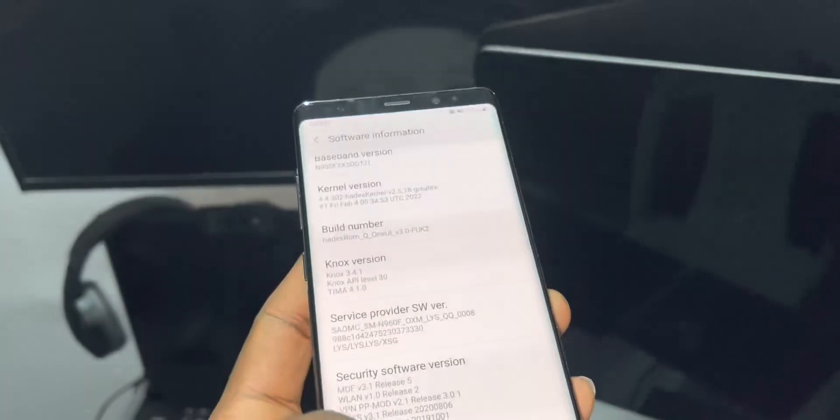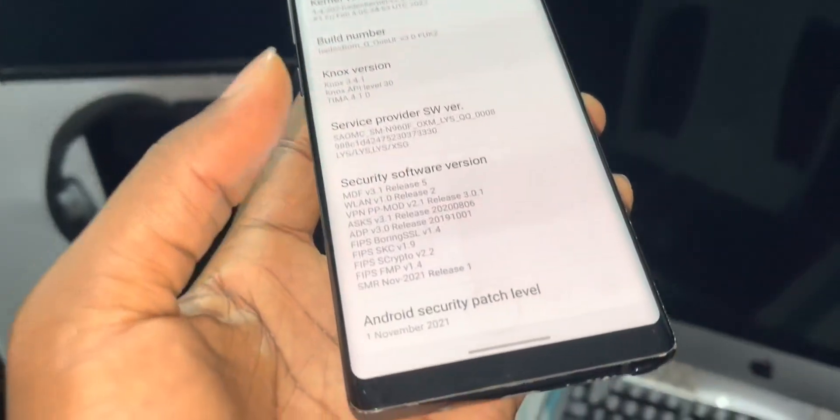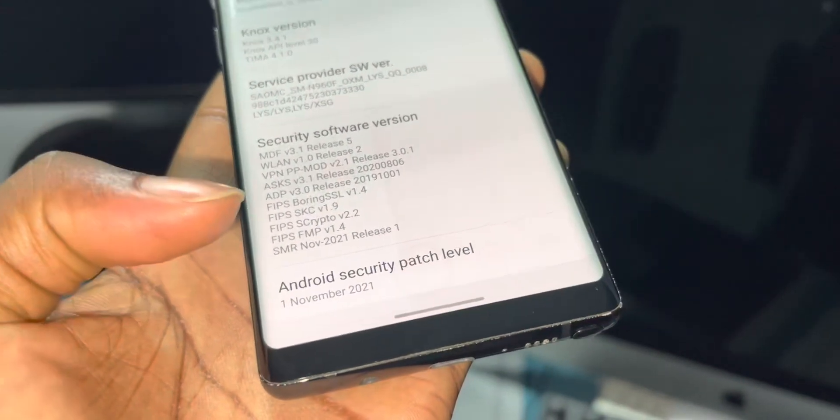You can find the ROM name on my Twitter. Let's see what I'm talking about — Android security patch level: November 1st, 2021. Can you see this? This is crazy.